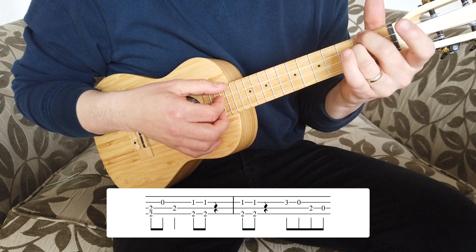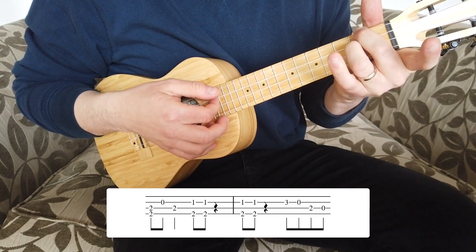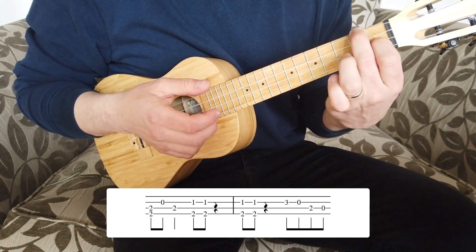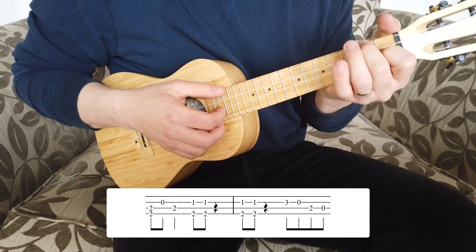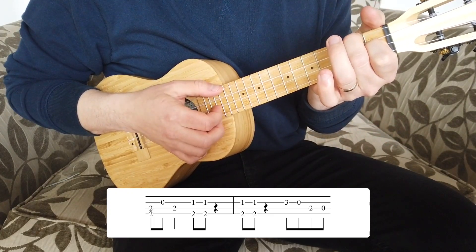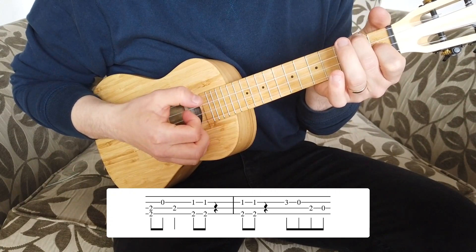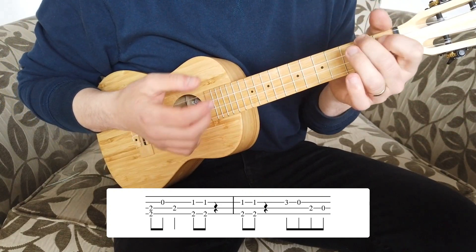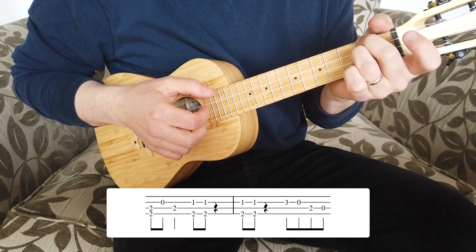Onto the third bar: put your second and third fingers on fret two of the G and C strings and pluck that, then pluck the open E string, then just pluck the C string leaving those fingers in place, then drop the index finger on the first fret of the E string for an F shape and pluck twice. The key technique here is muting — you drop your hand back on after the plucks so it doesn't ring out, giving it a punchy feel. The timing for bar three is one and two, three and.